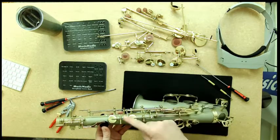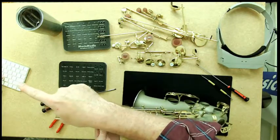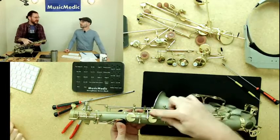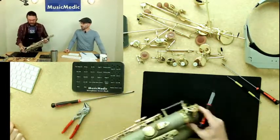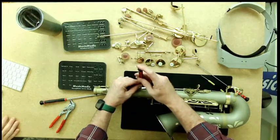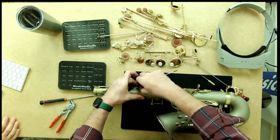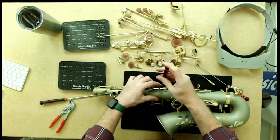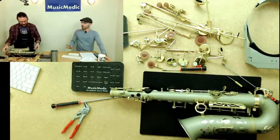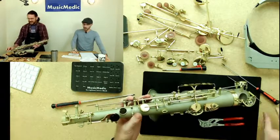Here's a tip for the side keys: I would suggest taking off the pad cup first, because that makes taking off the lever much, much easier. These pad cups are typically the same size as our palm keys, so I'm going to use the same smaller tip screwdriver. We're also working on some custom screwdrivers — we're thinking about it. For accessing these side keys I'm using a longer-shafted screwdriver for better reach.